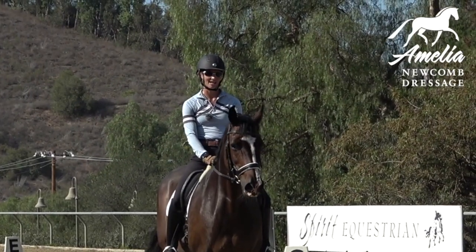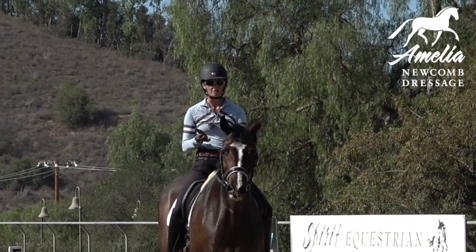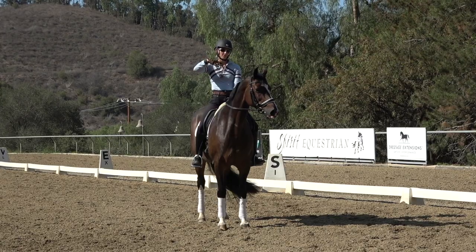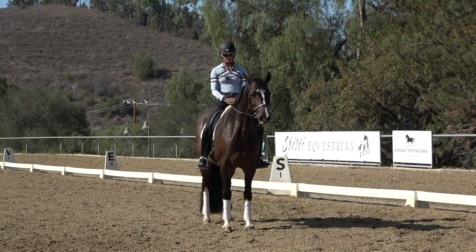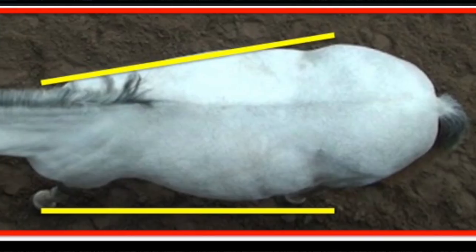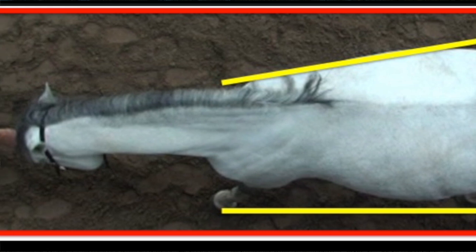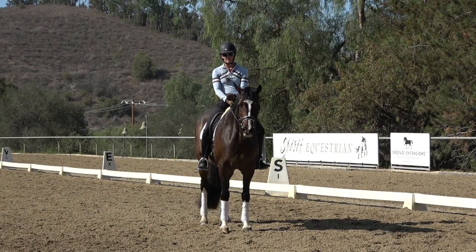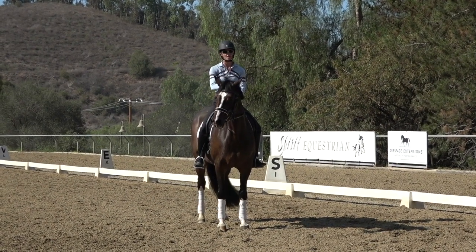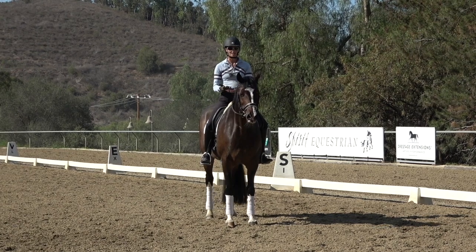Today's video is about how to fix a crooked canter. A lot of horses' natural way of going is that they'll want to have their hips to the inside. The reason for this is that horses' shoulders are narrower than their hips, so if their outside front leg and outside hind leg are perfectly on the rail, it will appear like their hips are to the inside. The other reason horses push their hips to the inside at the canter is that it makes it easier — they can unload the hind leg and go on the forehand.